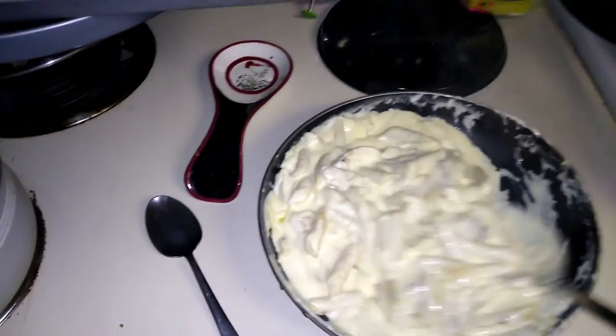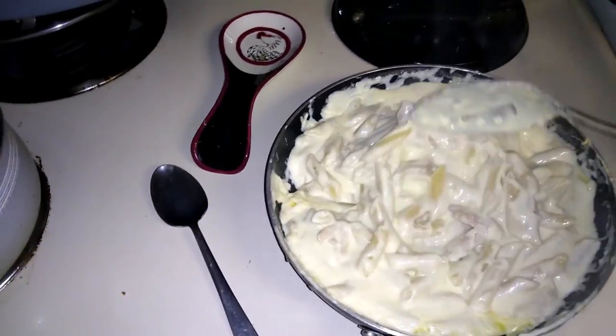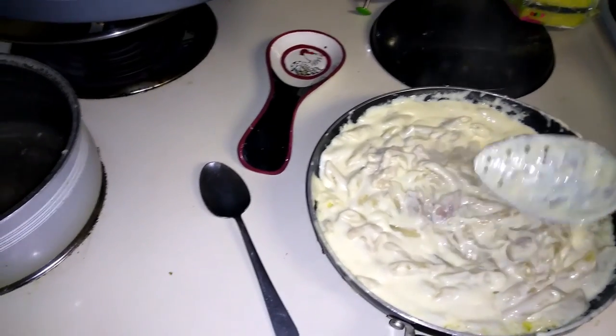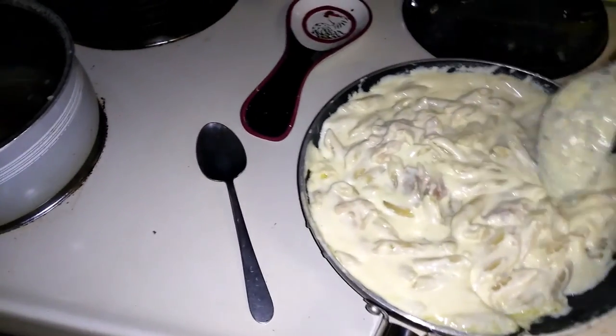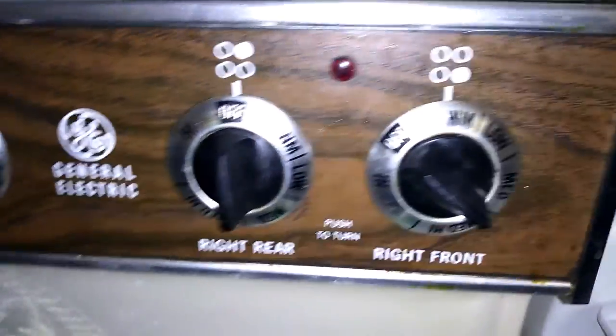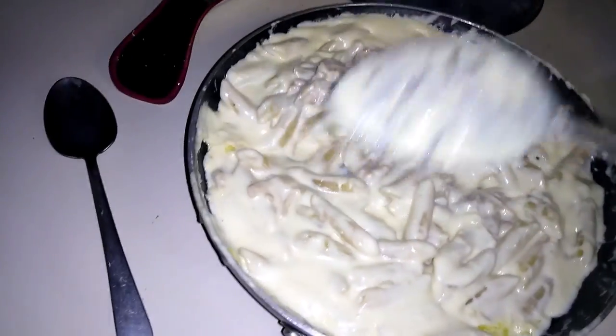I'm gonna let this sit for a minute to make sure the pasta gets nice and tender. I just have it on my old oven, set to warm. It can sit here for a couple minutes.